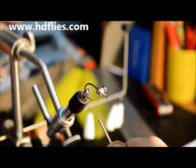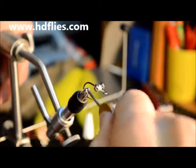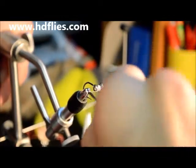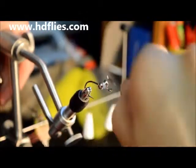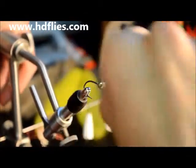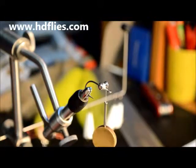Once you have finished your wraps, use the method called the duck and weave — you go under the eyes and over the top of the shank. This locks in all the thread that has been tied over the eyes. Once this is done you can begin to tie your fly.